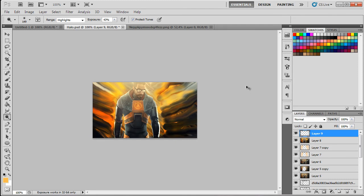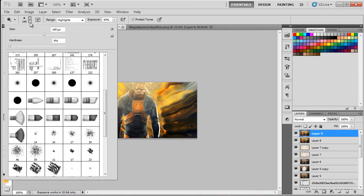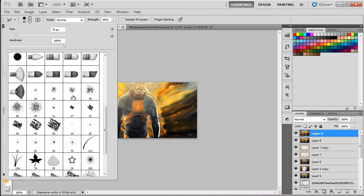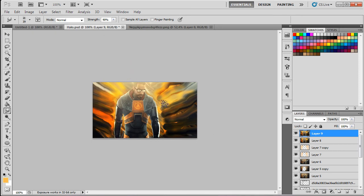Last but not least is the aquarelle style. Make sure you have the smudge tool selected and go to the Brushes panel. Select the Spatter 39-pixel brush. Set strength to 90 and just brush gently, bringing out the darks on the lights. It's gonna look really aquarelle-like — very creative, simple, and clean. Just go around making small circles like this.